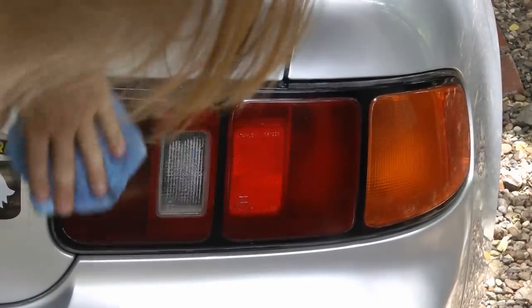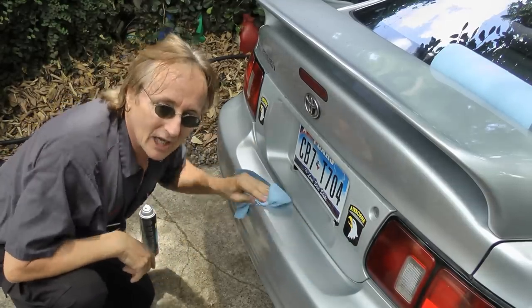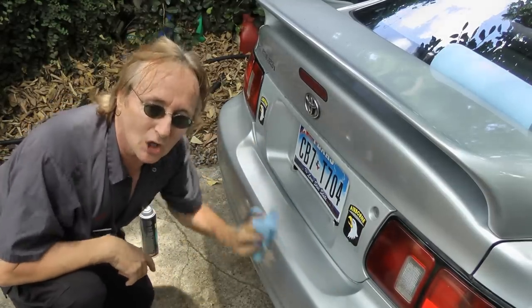It works great on tail light lenses too. Now I'd really rather have chrome bumpers, but I'm stuck with plastic ones, so you might as well make them look good.